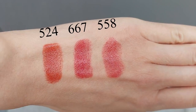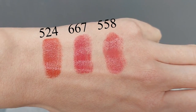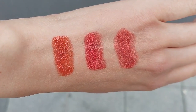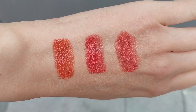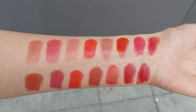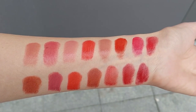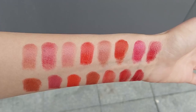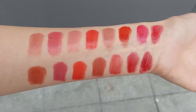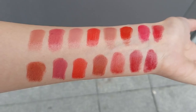These are more shiny compared to the new Chanel Rouge Allure L'Extrait lipsticks — I have a review of those linked in the description box. These are definitely more emollient and more shiny compared to the Chanel Rouge Allure L'Extrait. I would compare this lipstick formulation to Chanel Rouge Coco Bloom lipsticks — they have the same intensity of color and the same amount of shine.